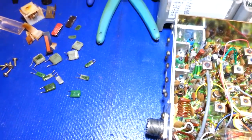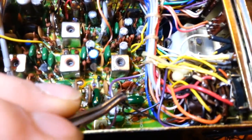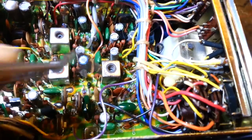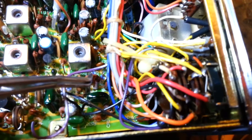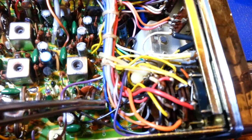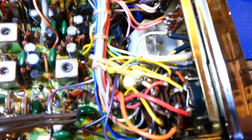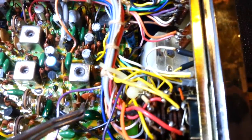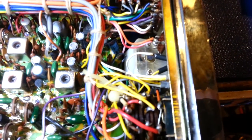I noticed something on a nearby component after removing one cap. This resistor wasn't in physical contact with it, but you can see white residue on it and on its leads on that side. So these caps are definitely off-gassing something, and that gas then crystallizes on all the surrounding components nearby.